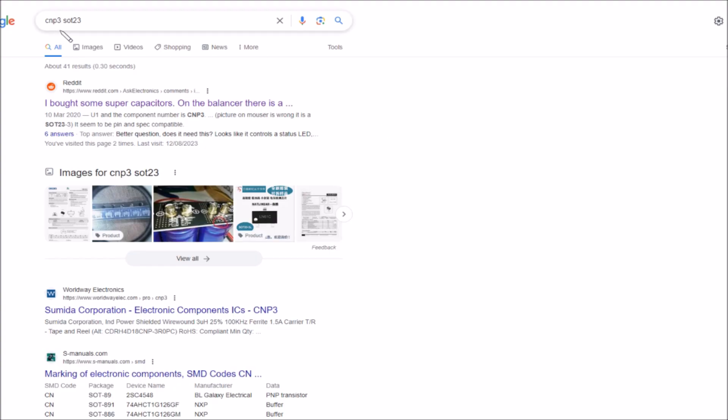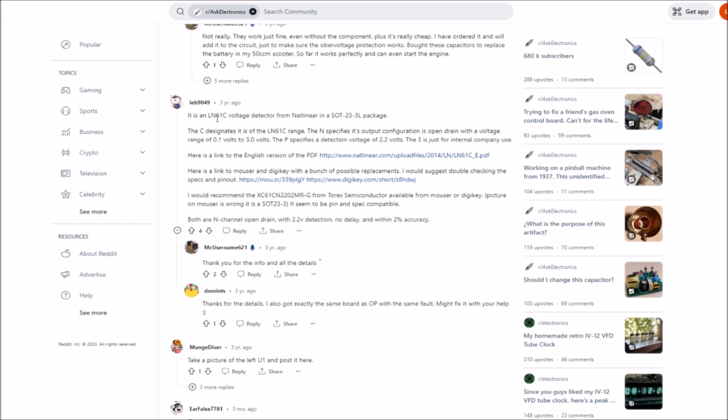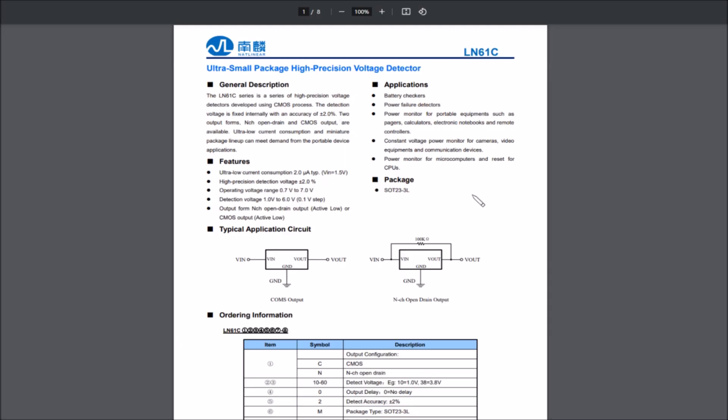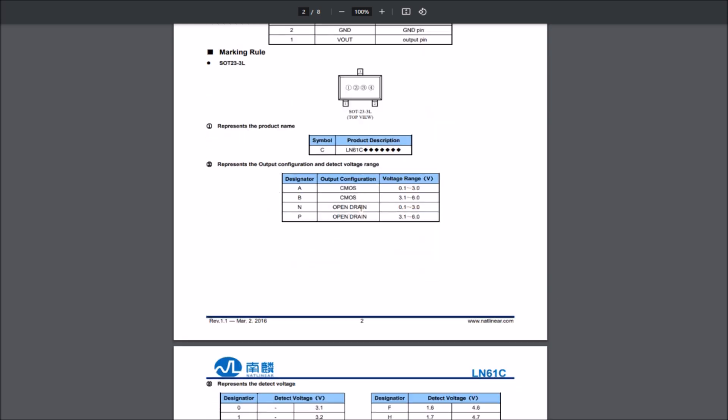Looking up CNP3 SOC-23, we find a Reddit article about supercapacitor balancers. There is a component missing — U1 — and the component number is CNP3. A helpful user 'leb9049' identifies it as an LN61C voltage detector from Nat Linear. The 'N' specifies its output configuration is open drain, and the 'P' specifies a detection voltage of 2.2 volts, with a link to the datasheet.